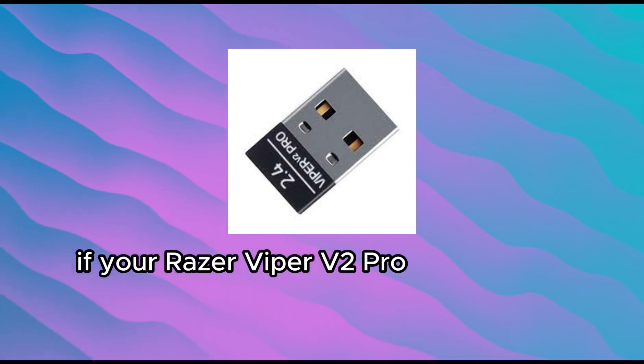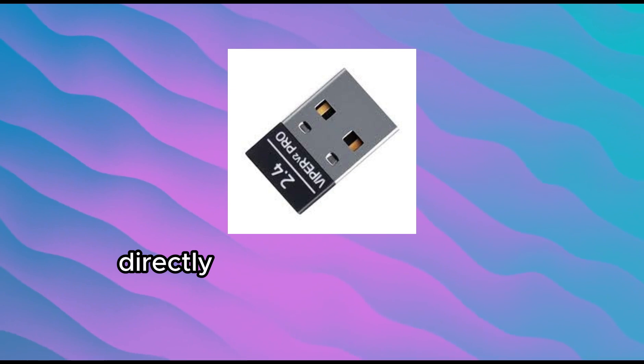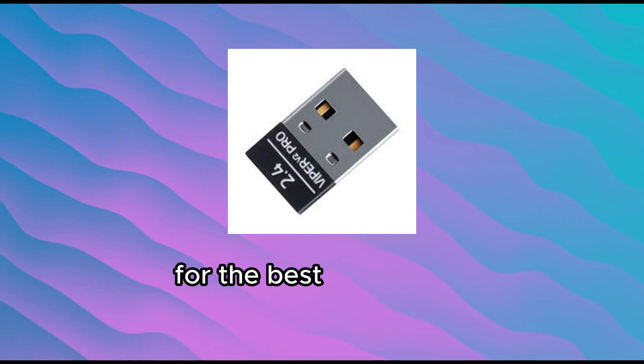If your Razer Viper V2 Pro dongle isn't working, start by making sure it's plugged directly into a USB port on your computer, not a hub or keyboard port, for the best connection.